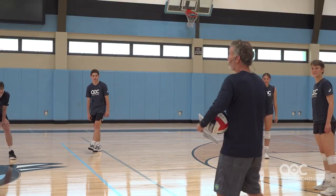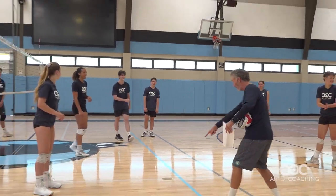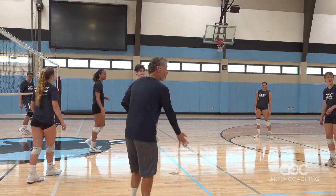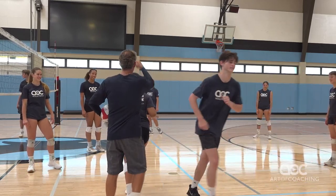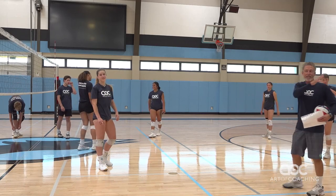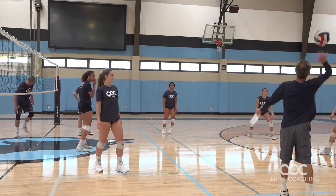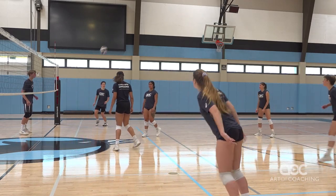Just for that, we're going to pretend that we rotated. Now we get our back row setter in. Sub right here, come to the line. She's going in — now she's in the back row. You'll go play front row, you're not setting now. So now we have our back row setter in. You're setting now.